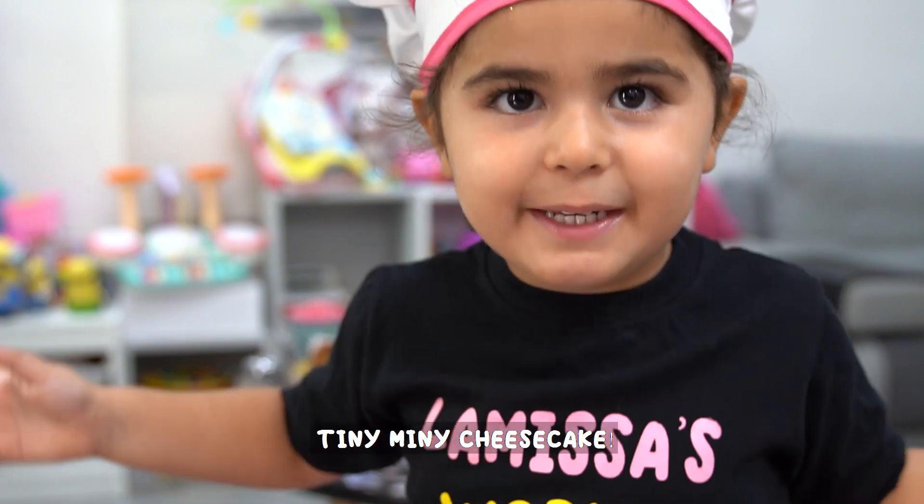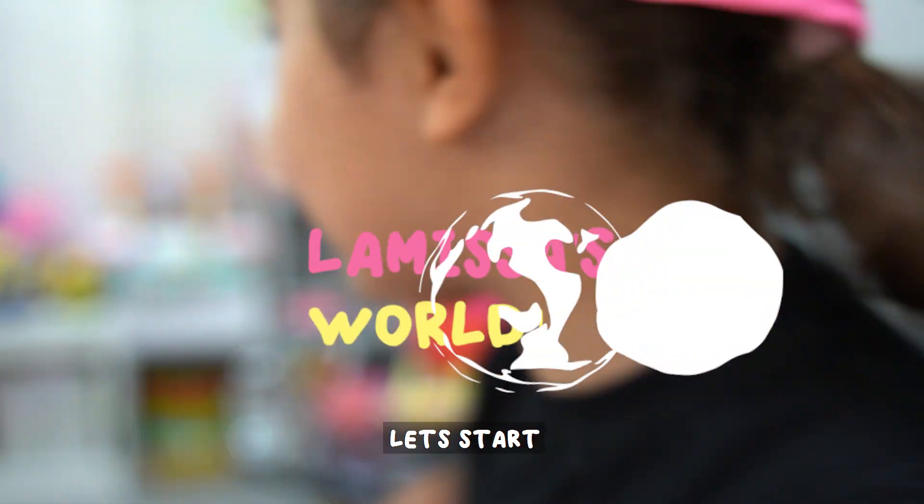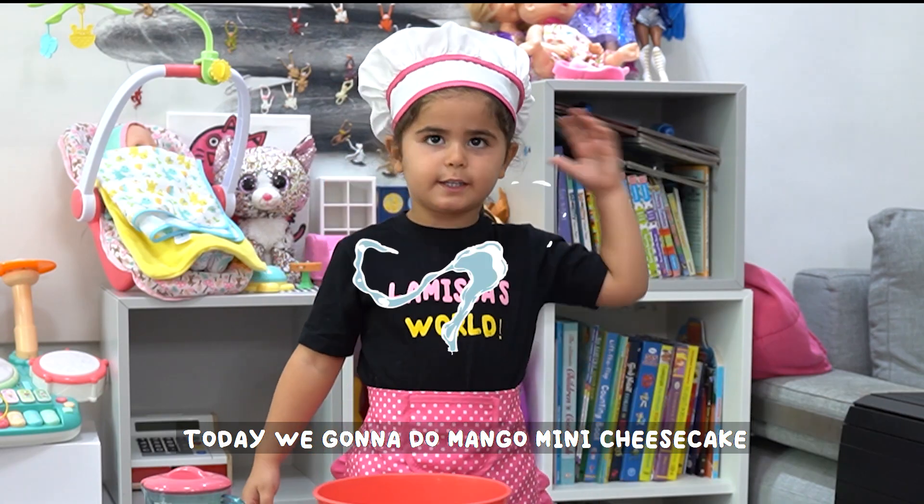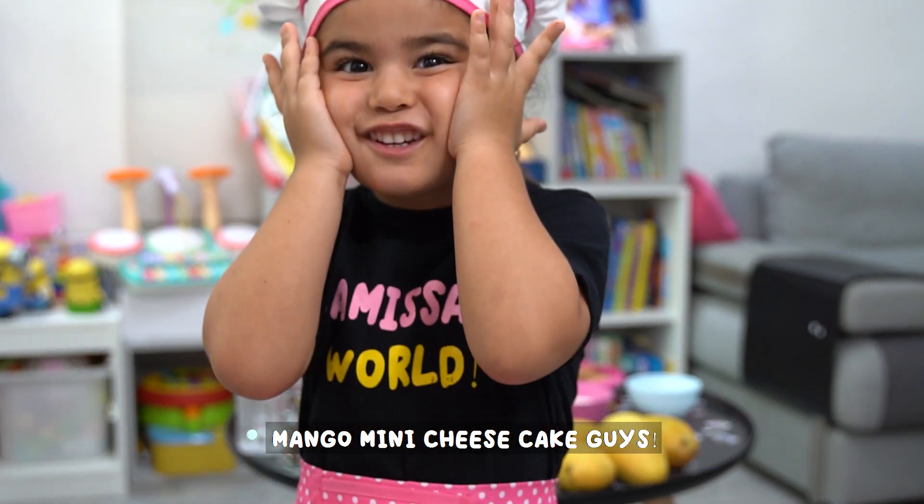Hi! I'm going to do something to Mini Mini Cheesecake. Today we're going to do Mango Mini Cheesecake!